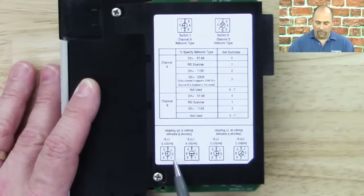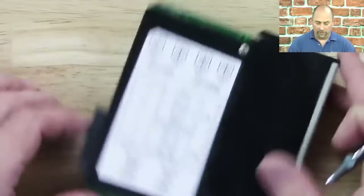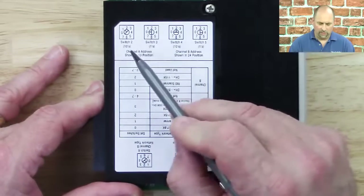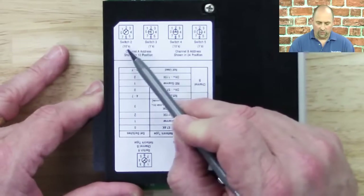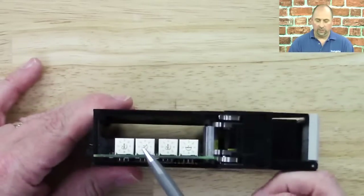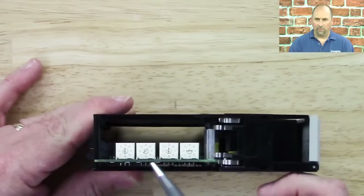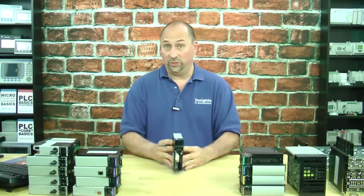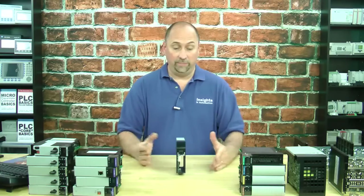On the bottom here we can see addressing for channel A and addressing for channel B. You can see the switches here. If you're replacing a unit in the field, you'll definitely want to make those switches match before you put the new module in.